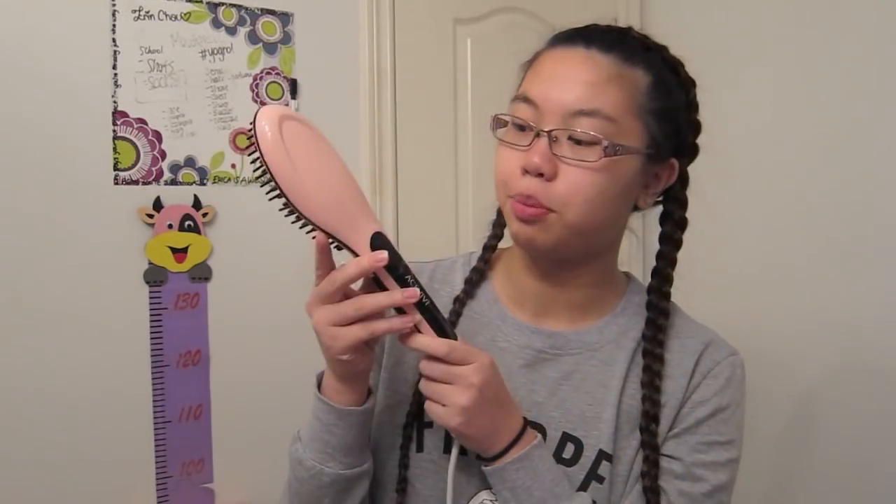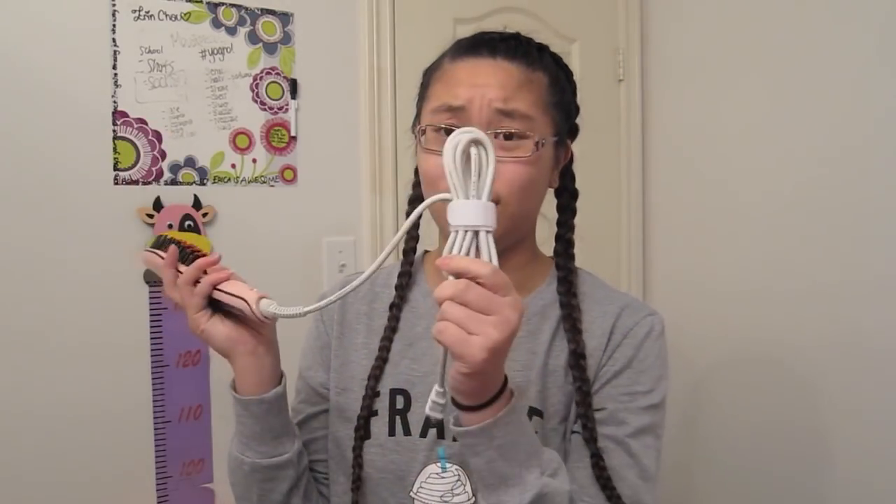Obviously, it wouldn't make sense for me to do this video because I have naturally straight hair, so that is why my hair is in two braids. I've kept them for like two or three hours now, so hopefully it'll come out really crimpy, and then I'll brush it through to make my hair super frizzy so I can show you guys if this product really works. So this is what the brush looks like — it is a pink brush with a pretty long cord.